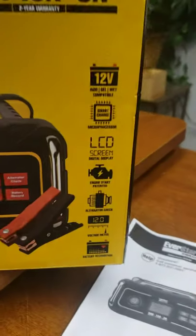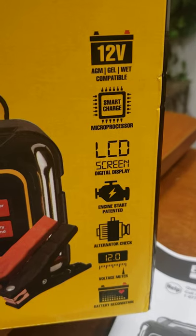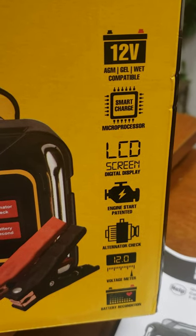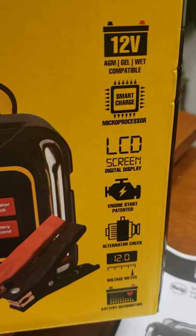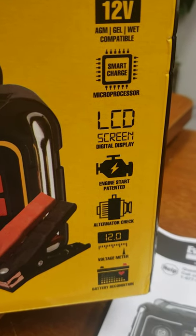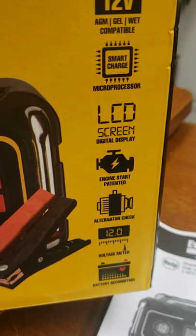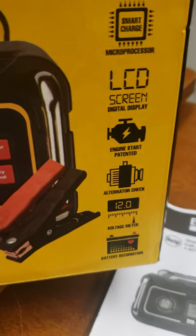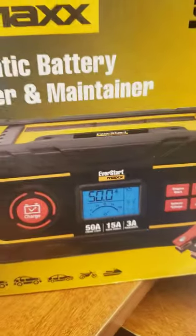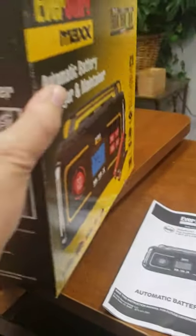Here are some of the options — different types of batteries that it works with: AGM, gel, wet compatible. Smart charge. LCD screen. Digital display. Engine start. Alternator check. For 60 bucks, you can't go wrong.